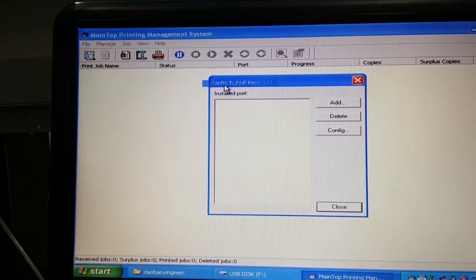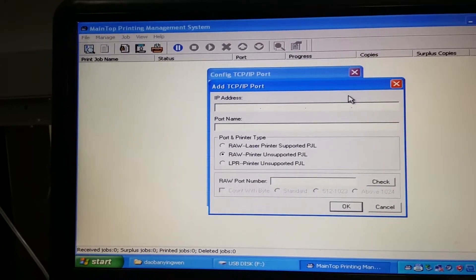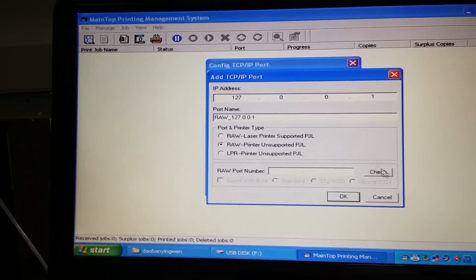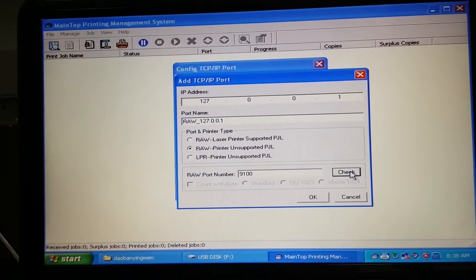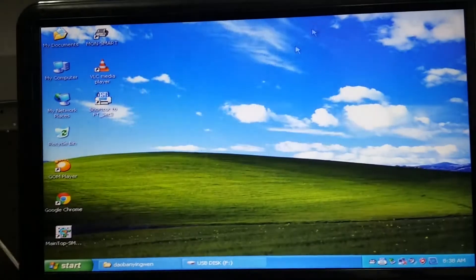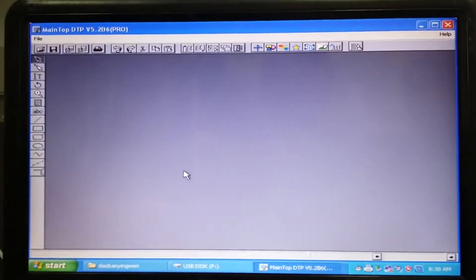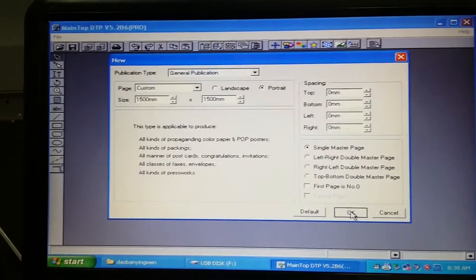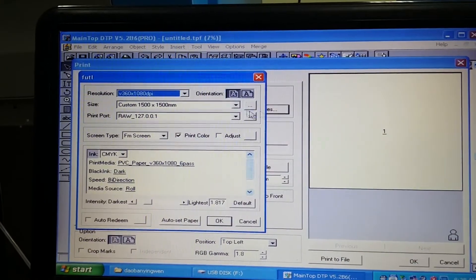You see IP, IP, IP — 127.0.0.1. Okay, checking equipment. Okay, finish. Minimize. Open the main top, open the main top. File new, okay, then print property. Finish.